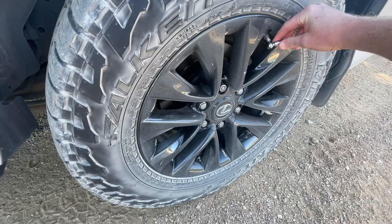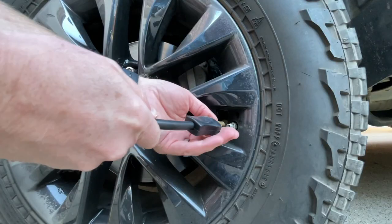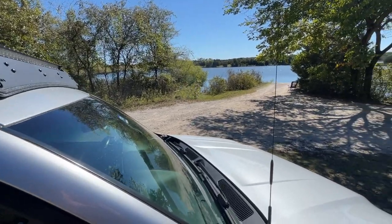Air compressors are extremely helpful off-road. They allow you to air down your tires for added trail protection and comfort, and then air back up when you hit the paved road. They also allow you to air up things like air mattresses, inflatable kayaks, or stand-up paddle boards, and in some cases power air-powered tools. I recommend you add an air compressor to your off-road and overland equipment, even before a light bar.